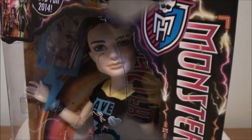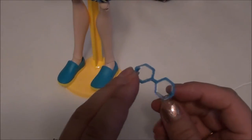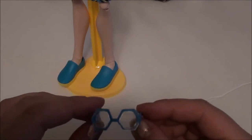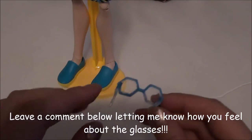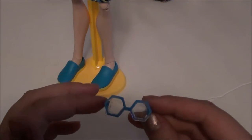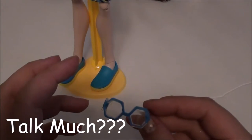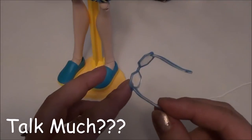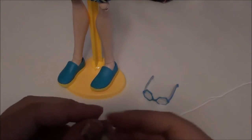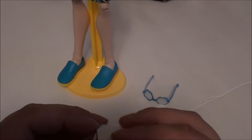Let's start by having a closer look at some of the accessories that Jackson comes with. The first thing I noticed that I wasn't a huge fan of were these glasses. I'm not really sure where they were going with these — I don't know if he wears these in the movie or if these are Frankie's. If he was going to come with glasses, I would have preferred his black thick-framed glasses and not these. I'm not really a fan, so I probably won't be putting these on him, even though I will be keeping them with him.